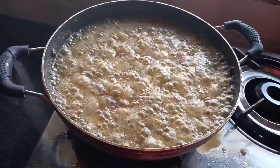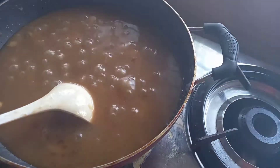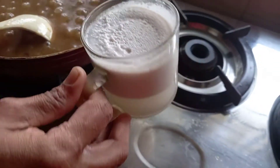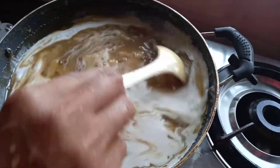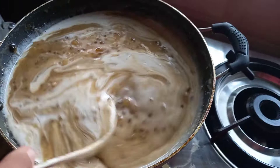We will add 1 cup to the pan. Let's mix it in.